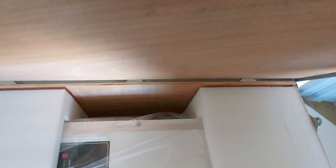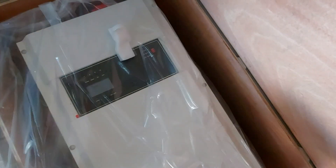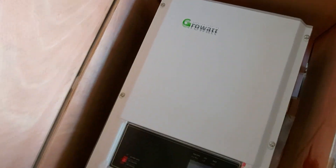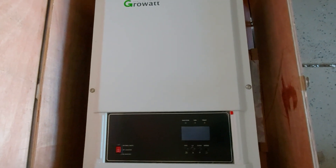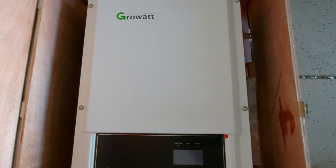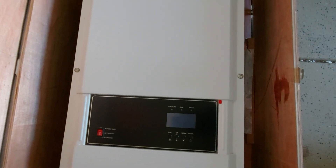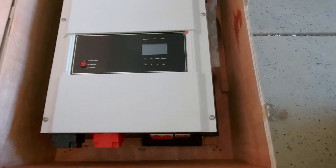Let's take a look inside — this is my first time opening it too. Wow, that's huge! This is the Growatt 12K, and it is the high voltage version. The regular one has a 150-volt solar input, but this high voltage version goes up to 250 volts max input for the solar. This is a 12 kilowatt inverter.